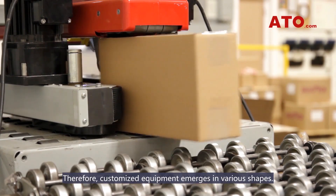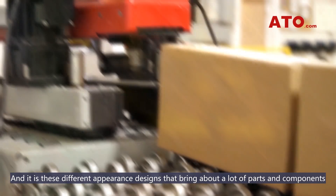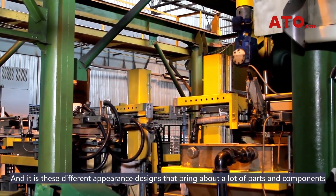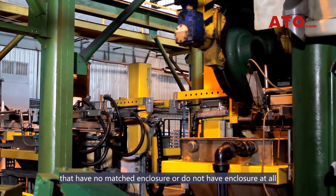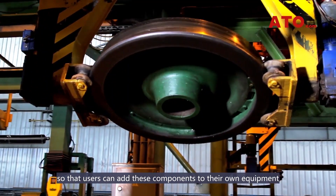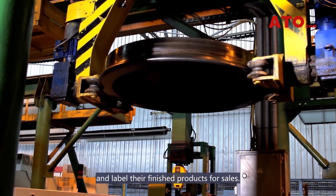Therefore, customized equipment emerges in various shapes, and it is these different appearance designs that bring about a lot of parts and components that have no matched enclosure or do not have any enclosure at all, so that users can add these components to their own equipment and label their finished products for sales.